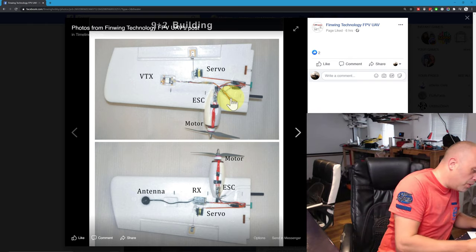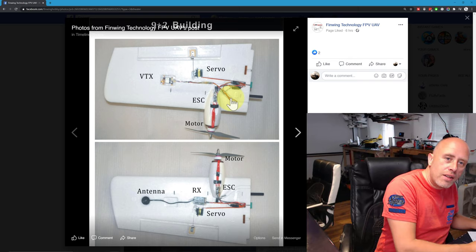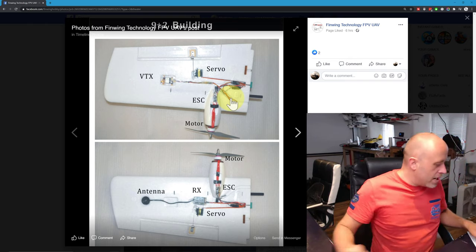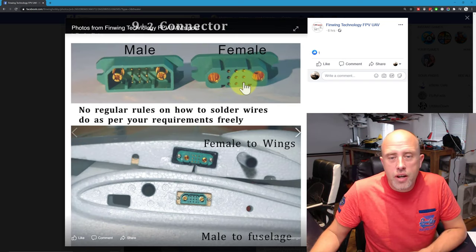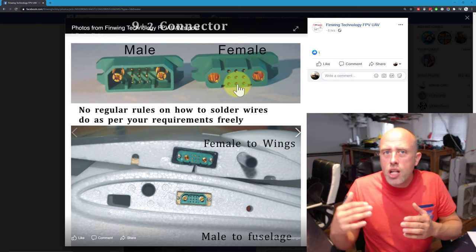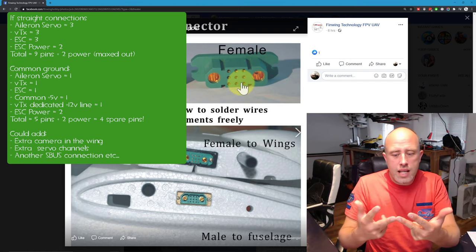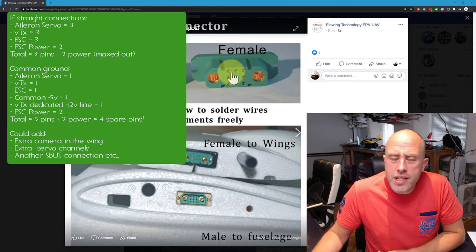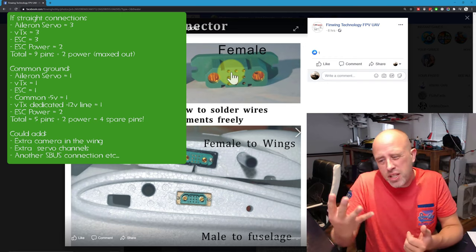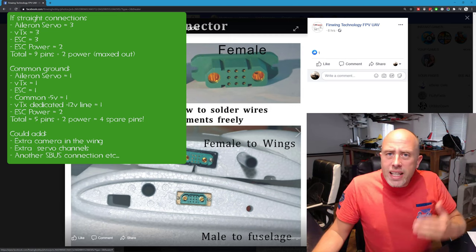So: three for the servo, three for the ESC assuming it's got a BEC in it (though it might just be two), three for the VTX, and two for the power — so we'd expect nine signal pins plus two big power pins. Going back to the image, that's exactly what we've got. If you wanted extra things in the wings, you could reduce down to five — three signals plus positive and ground — though the VTX probably won't take five volts, so maybe six, giving you potentially three extra pins to use.